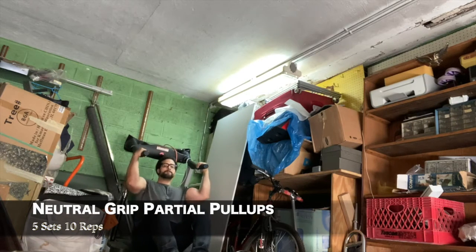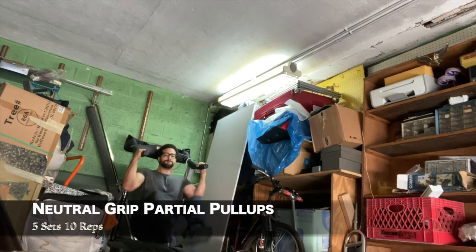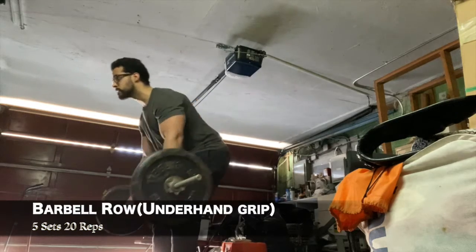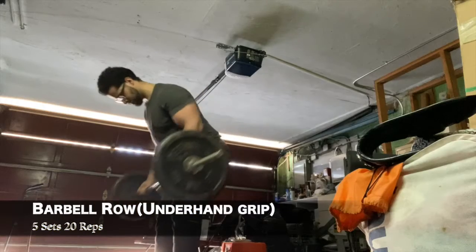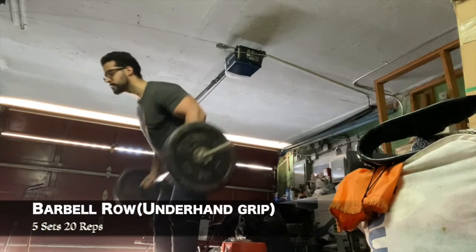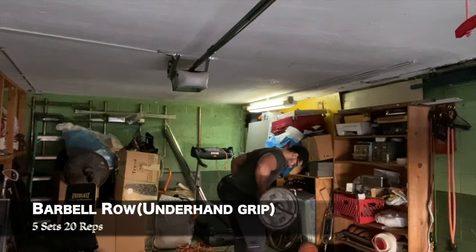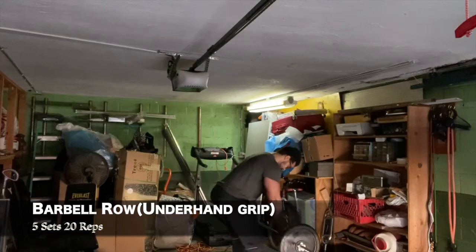Those neutral grip partial pull-ups burned like crazy — five sets of 10 reps. Then I moved to the barbell row with an underhand grip, five sets of 20 reps. This hits the lower part of your lat, the hanging lat, and again anything row is a mass builder — build that thick back.